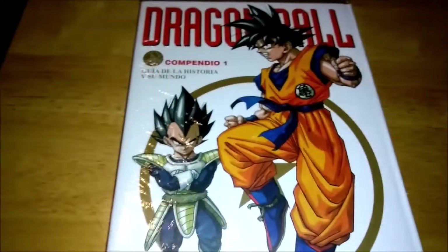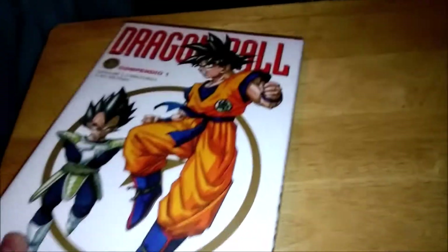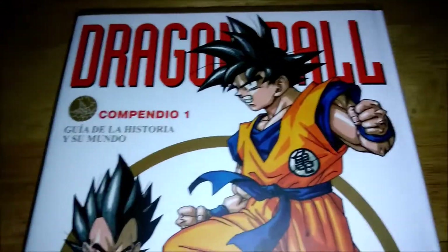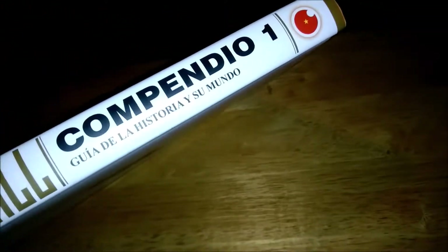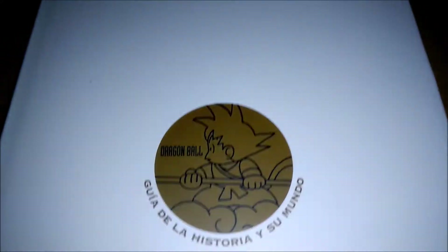It's a beautiful book. Unfortunately I have to unwrap it — kind of don't want to, but oh well. All right, so now it's opened up. I'll make a few comparisons to the Daizenshuu I currently have. There it is on the side and the back side.